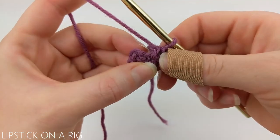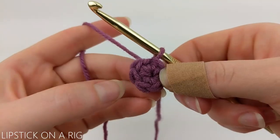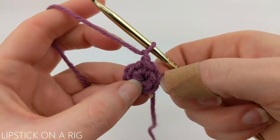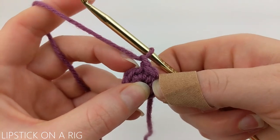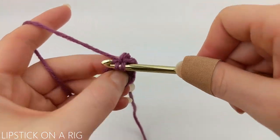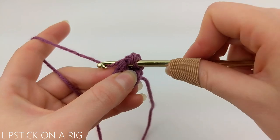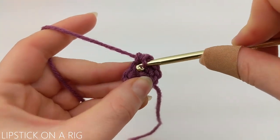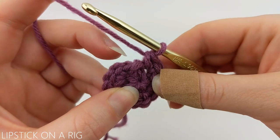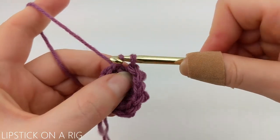We're going to skip our chain one altogether. For row two, we're going to chain one and place two single crochets in each stitch in our row. That does include this first stitch where we placed our slip stitch, and we want to make sure that we skip the slip stitch at the end of our row. Otherwise we'll be increasing by too much. At the end of your row you should have a total of 12 single crochets. At the end of your row, skip your slip stitch as well as your chain one and slip stitch into your first single crochet.